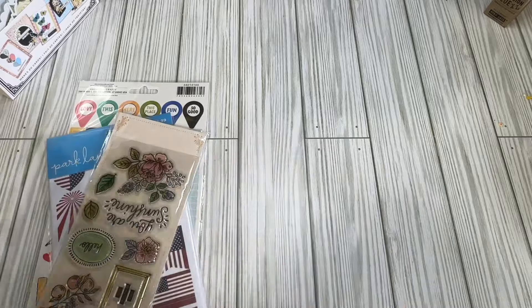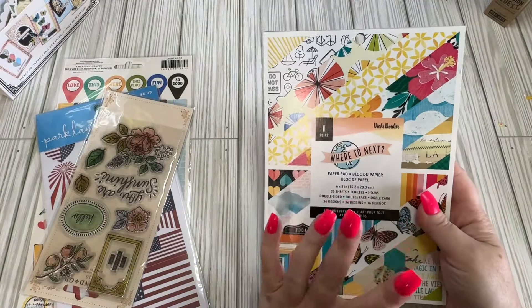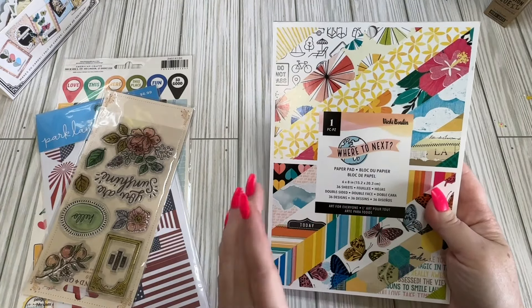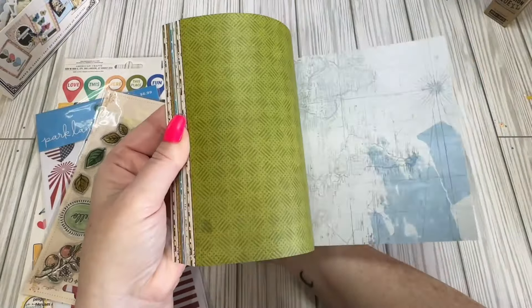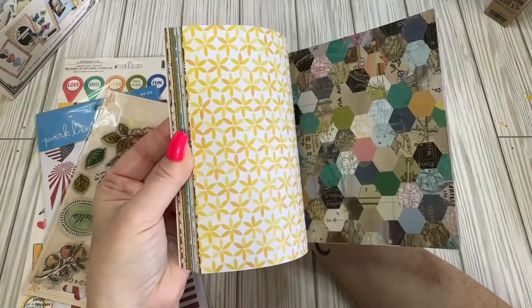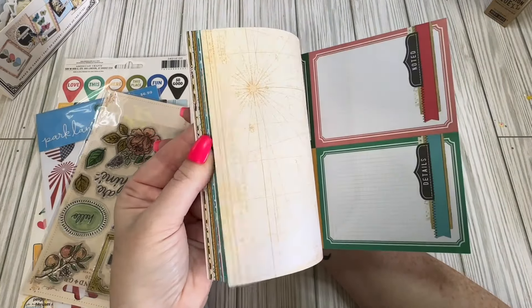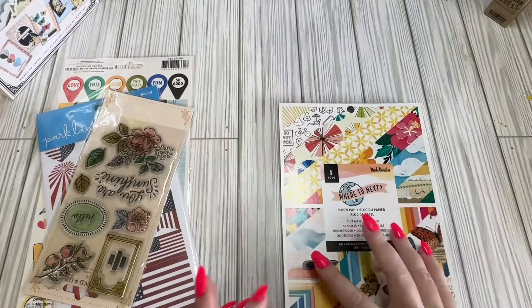I also picked up this paper pad because I didn't have this one. I have papers from this collection and other bits of it, but not the 6x8 paper pad. And this was only $2.23 — very cute. I do have the bigger papers of this, just single sheets I've picked up when they were on sale. Can't go wrong with that.